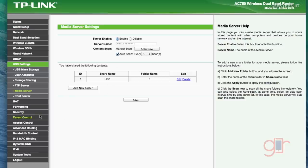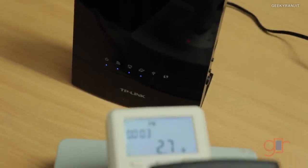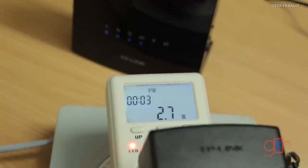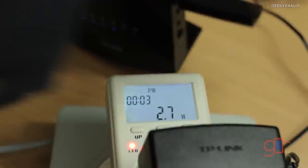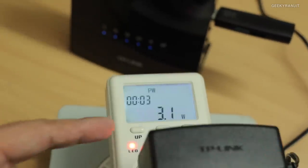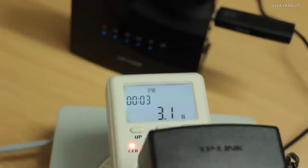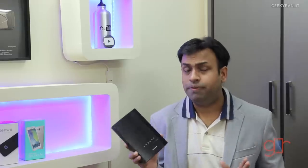The admin interface is fully functional and provides a lot of options. Since these routers are connected 24/7, let's look at power consumption — it consumes about 2.7 watts, going up to about 3 watts under stress. Connecting the USB pen drive increases consumption to about 3.1 watts, and with very heavy network activity it can go up to about 3.5 watts. In terms of power consumption, this router does a decent job.